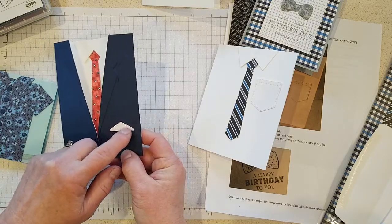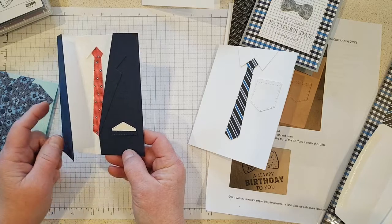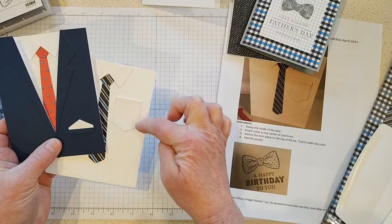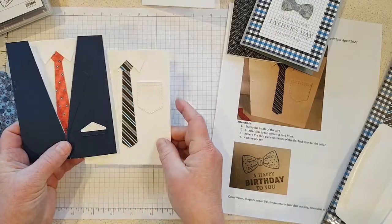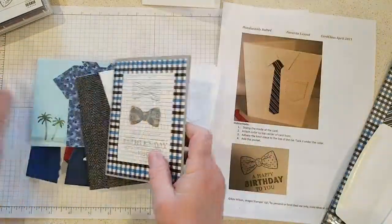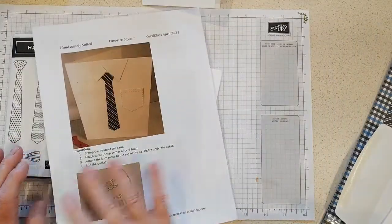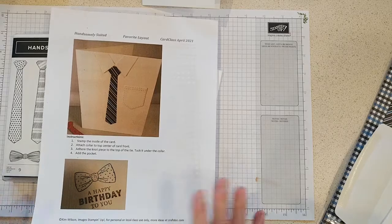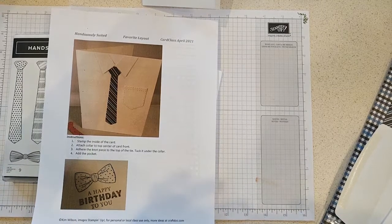For the hanky on this one, I used the pocket and just cut a little bit off of it so you had the stitching. Just some cute ideas if you have the Handsomely Suited bundle. That is it for this card — this was an easy one, so I'm going to stop the video, clear this out, and we'll move on to our next card. See you in a minute!